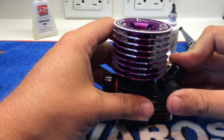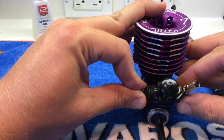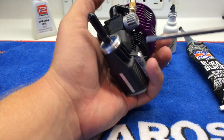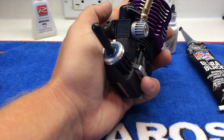Then go ahead and install the carburetor on the engine. Make sure that you get the proper orientation for the vehicle that you're using. From there you just take and tighten down the pinch bolt. This doesn't have to be super tight, but it needs to be snug.